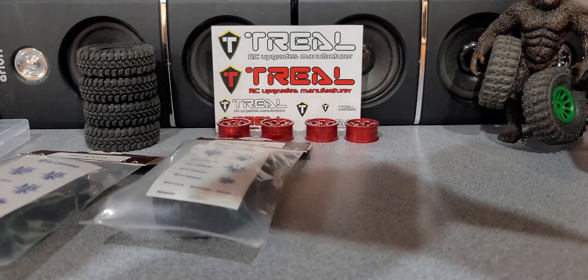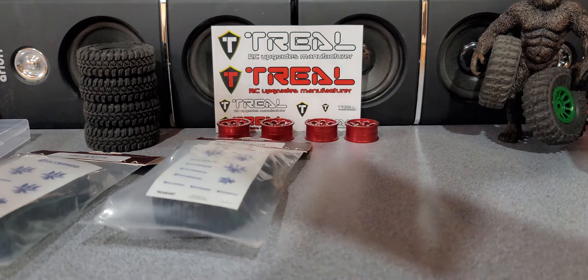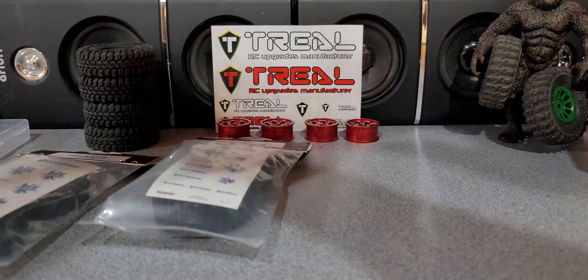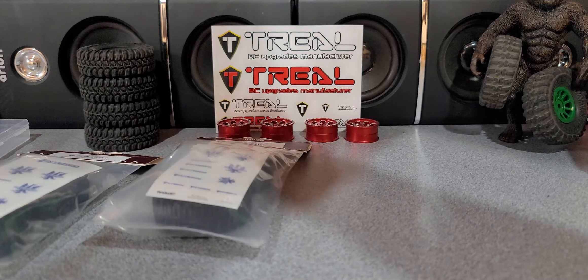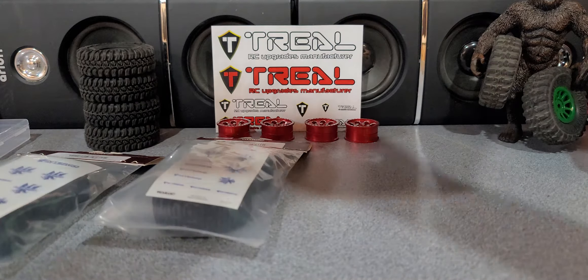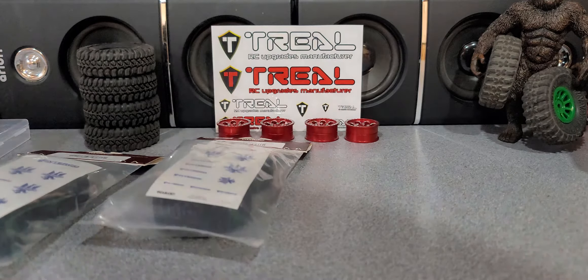Let's get these packages open. Trio always sends stickers — I got so many stickers from Power Hobby and Trio, it's crazy. If you guys want any extra stickers, I don't know if there's a way I can get them to you, but we can definitely figure something out. I have an absolute abundance of Trio and Power Hobby stickers.